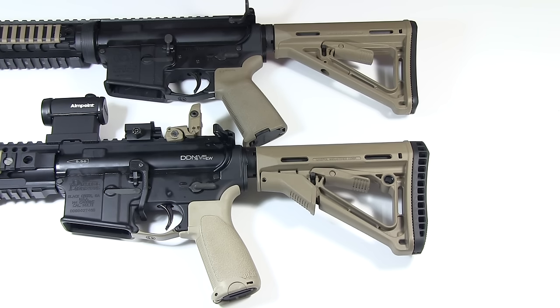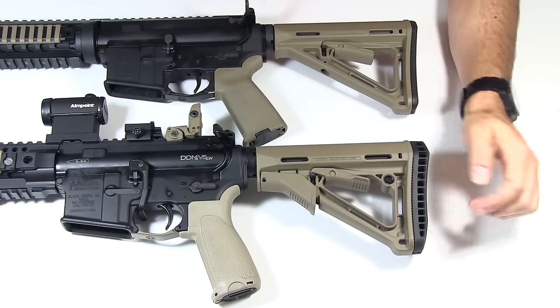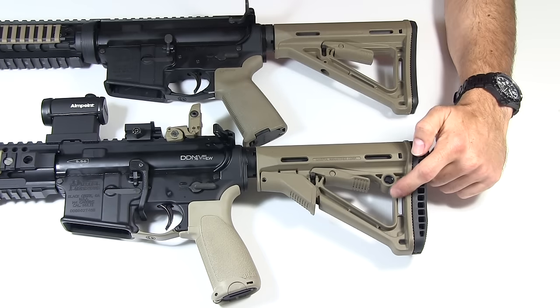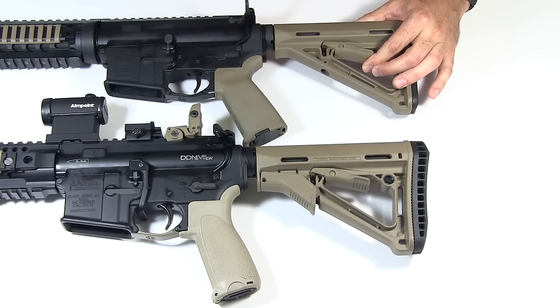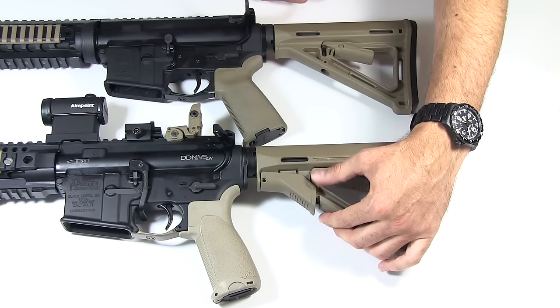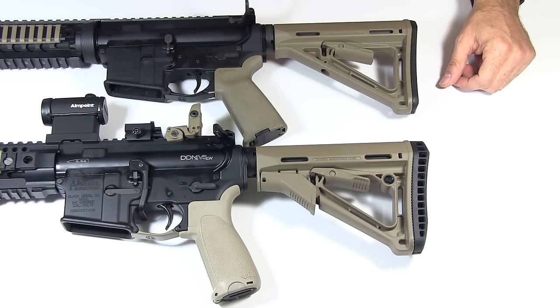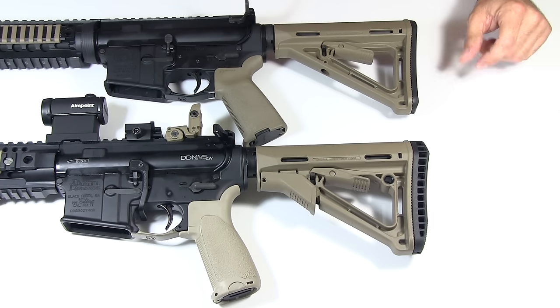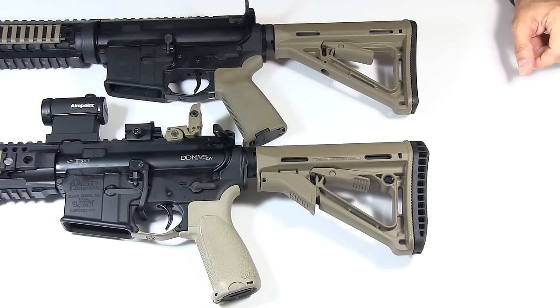Let's talk about the similarities first. They both come in the same four colors: black, OD, desert tan, and foliage — this is the desert tan, or khaki or coyote, whatever they call it. They're both exactly the same size; the frame is exactly the same. The cheek welds are the same, the inch-and-a-quarter slots on the rear and bottom for mounting a sling are exactly the same. The mechanism for releasing and moving it is exactly the same, and they install the same way — just pull this bar down from both sides and it slides off. The weight is negligible: 0.5 pounds for the MOE and 0.55 pounds for the CTR.